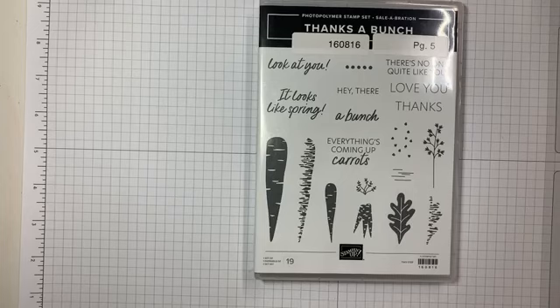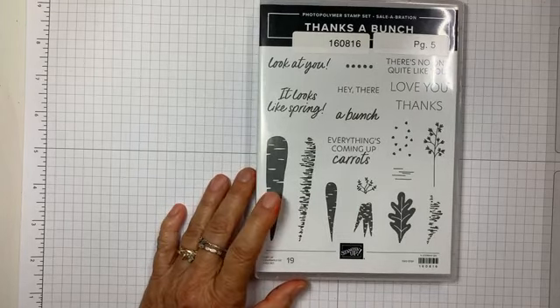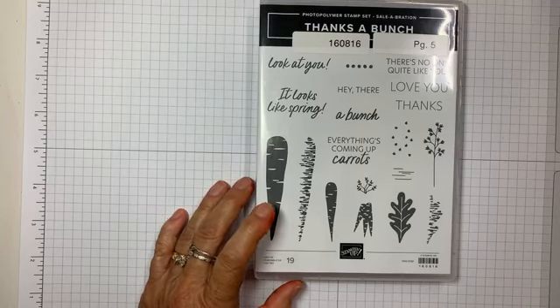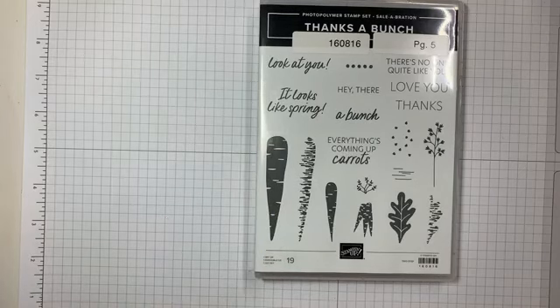I need to come up with my idea, and then a few days to cut and stamp and get them all ready, right? But the main thing is the idea. So I thought I'd use this celebration set that you can get for free with a $50 order right now and in the month of February. I really like this because it can be for Easter with the carrots, and I just thought there might be a lot I can do with it. So here we go — the first thing I wanted to show you: my idea.